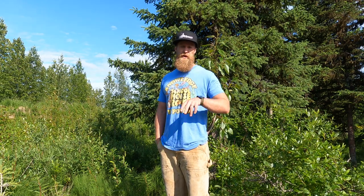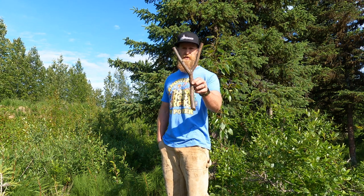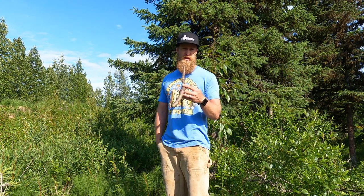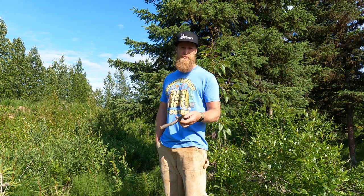Building a natural slingshot is about the most simple thing in the world. You walk around in the woods until you find a branch with a fork in it. Cut it down, longer than the slingshot you want so you've got some room to work. In this case this is red alder. You cut it down to the size you want, finish it up to whatever level of fanciness you'd like, throw some bands on it and go to work filling the freezer.